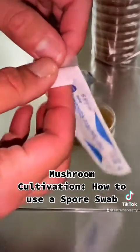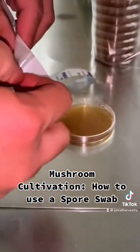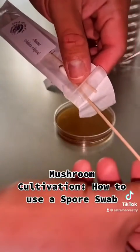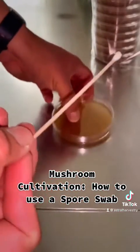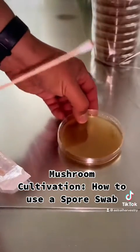Go ahead and grab your spore swabs. Keep your fingertips down by the wooden stick part — you don't want to touch anywhere near the cotton. Keep it all nice and clean, and you're going to dab it and just give it a small twist.